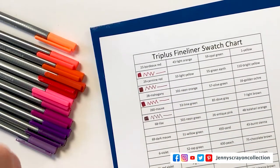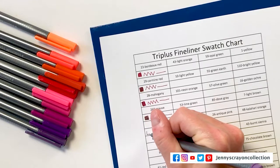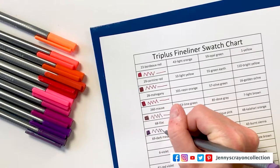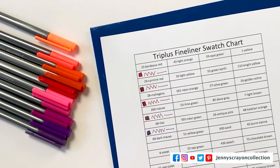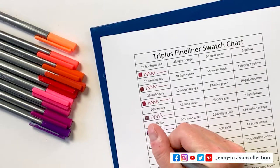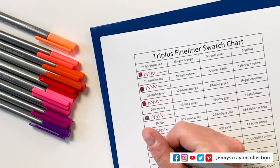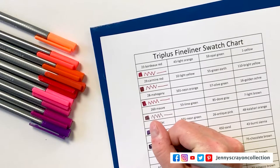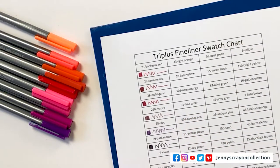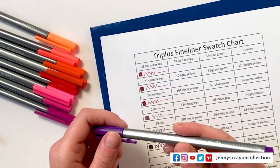Pretty colors. These are so pretty. I feel like if you want a fineliner to do work and you want some beautiful colors, these are available in 60 colors. And these aren't terribly expensive. I got them at Target, and they also sell them on Amazon. For those of you that have used these before, you probably already know about the numbers on the pen.